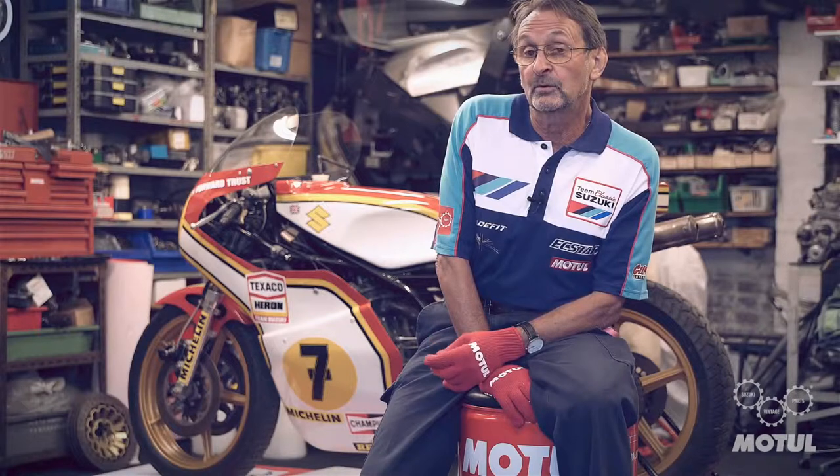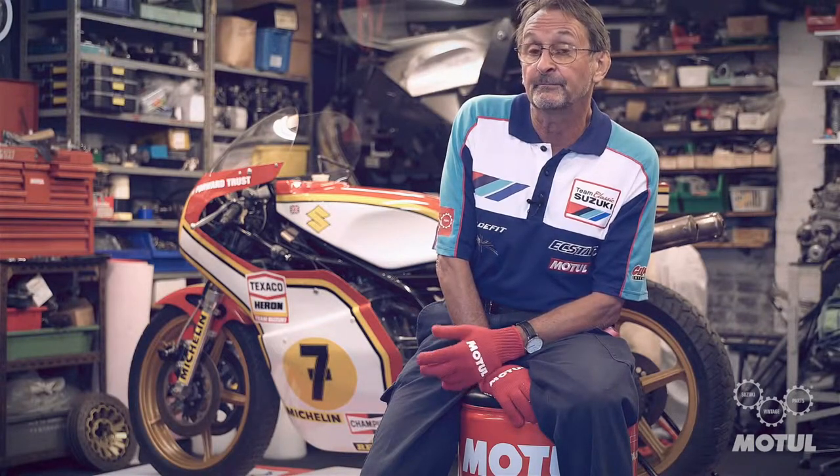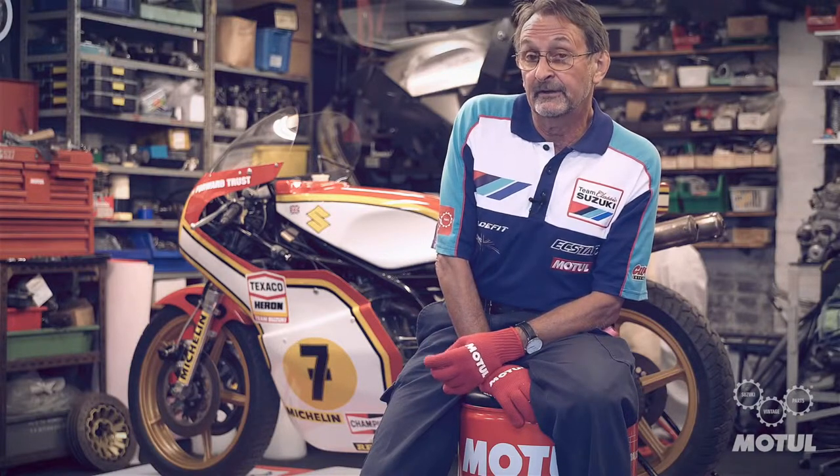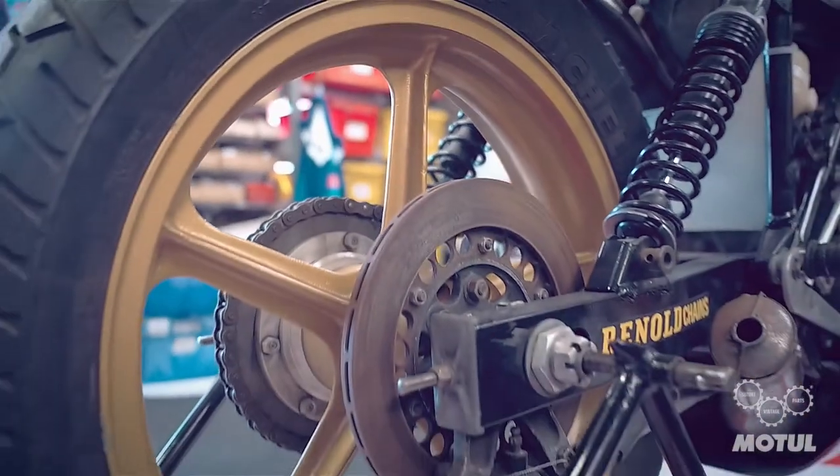I was fortunate enough to work with Team Suzuki and then with Barry, and was a mechanic for part of that time working on this machine. And now I'm in the very fortunate position of being able to restore it some 42 years after it was actually made.